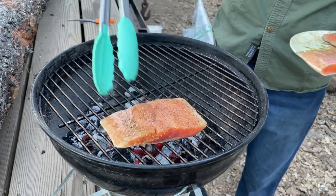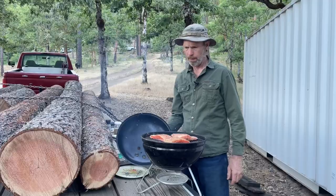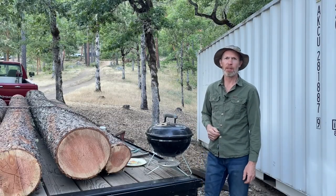Put your fish on there and close the lid. I like to use manzanita with salmonids like salmon, steelhead, and trout. It just has such a good flavor that complements that type of fish. It does nothing for white fish though.